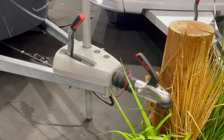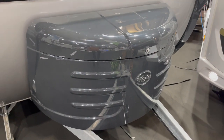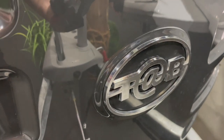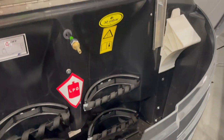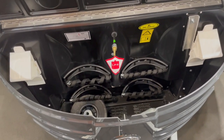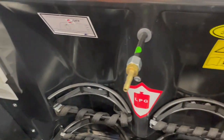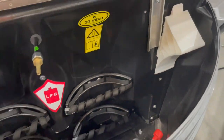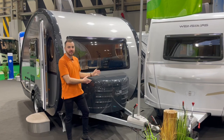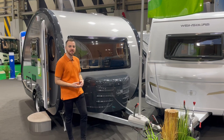It has 13-pin electrics as standard and this really cool ergonomically shaped gas locker, which is absolutely huge — made of ABS plastic and painted to match the caravan. You'll fit two large gas cylinders in here, easily two six-kilogram cylinders if your nose weight allows. A little feature you always see on German vans is wheel chocks which store neatly in here with dedicated clips — a very usable space for gas and touring ancillaries.